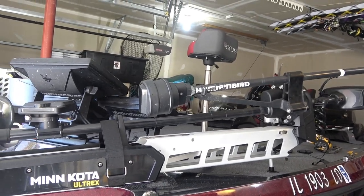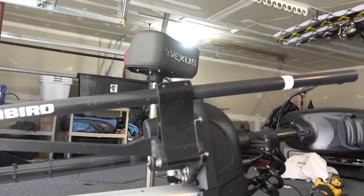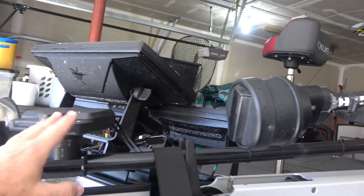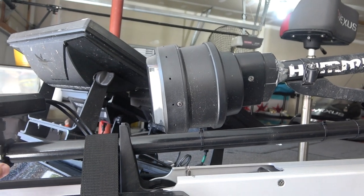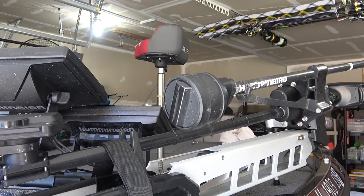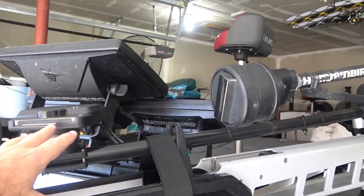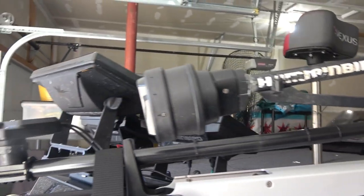I've got a 54-inch shaft Ultrex, and out of the box the shaft that comes with these 360 units is just way too long. I do have a LiveScope right here, and the more separation you can have between the head of the 360 and the LiveScope, the less interference you're likely to have. A lot of that interference comes with the 360 — when I turn the pinging off on my 360, I get ultra-clear views on my LiveScope.